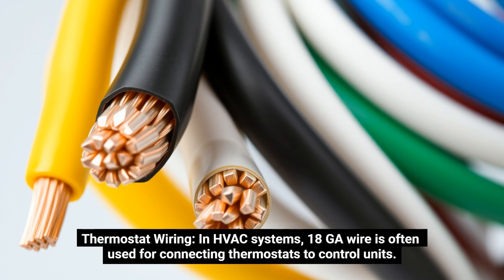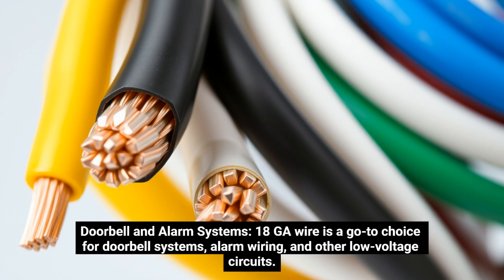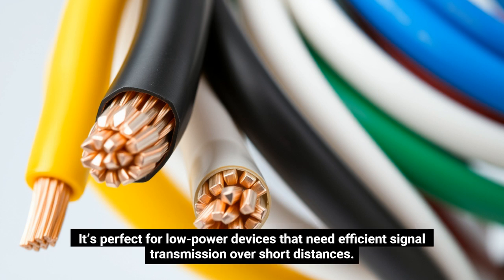Thermostat wiring: In HVAC systems, 18GA wire is often used for connecting thermostats to control units. Its size and flexibility make it ideal for the relatively low-current signals that thermostats transmit. Doorbell and alarm systems: 18GA wire is a go-to choice for doorbell systems, alarm wiring, and other low-voltage circuits. It's perfect for low-power devices that need efficient signal transmission over short distances.